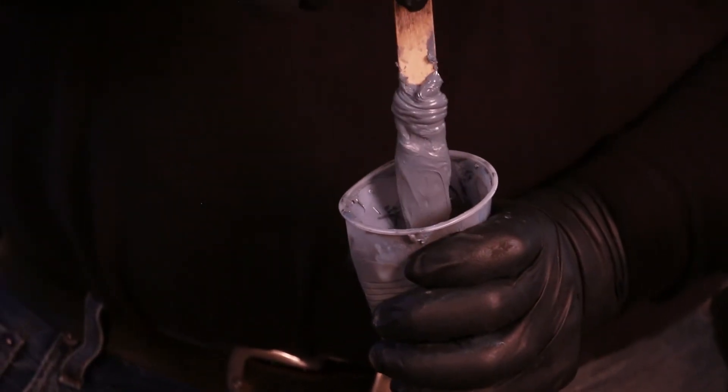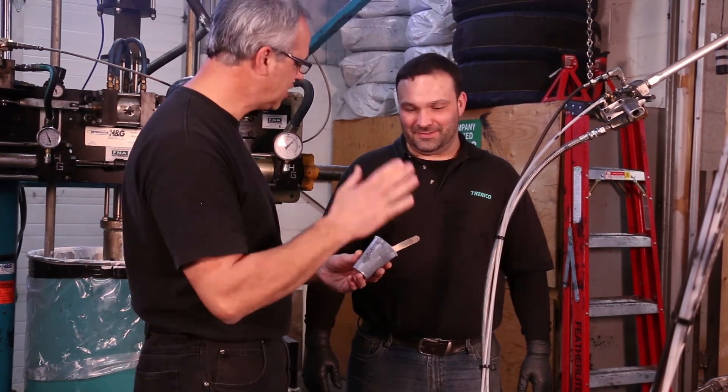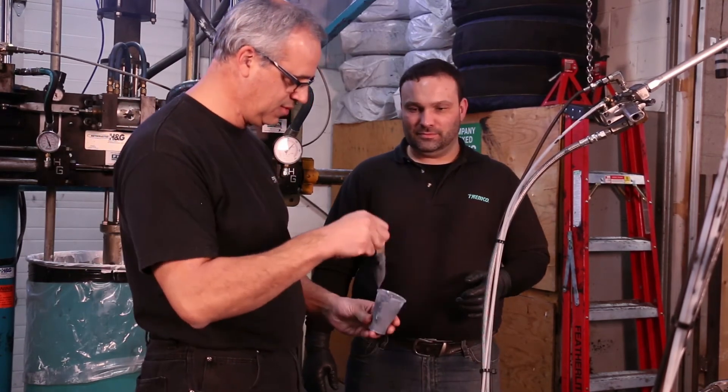Care should be taken to avoid further mixing or shearing of the sealant during snap time testing, as this will affect the snap time result. If any major discrepancy in the snap time value is noted, contact your Tremco representative immediately.